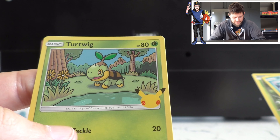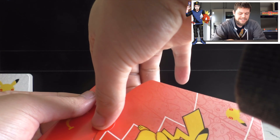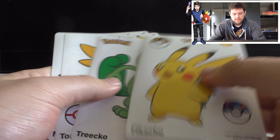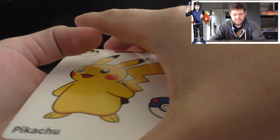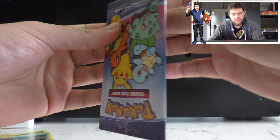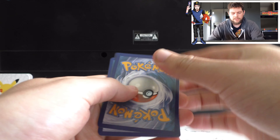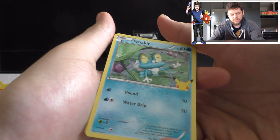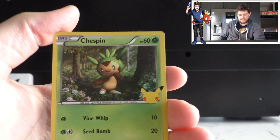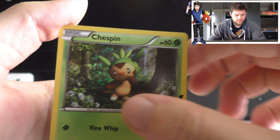Our last pack has Treecko, Torchic, and Mudkip stickers. Opening the booster pack - we've got a Cyndaquil holo - one we haven't got yet - a Turtwig, and a Chespin holo. Not complaining because I don't think we had that one yet, so that's pretty cool.